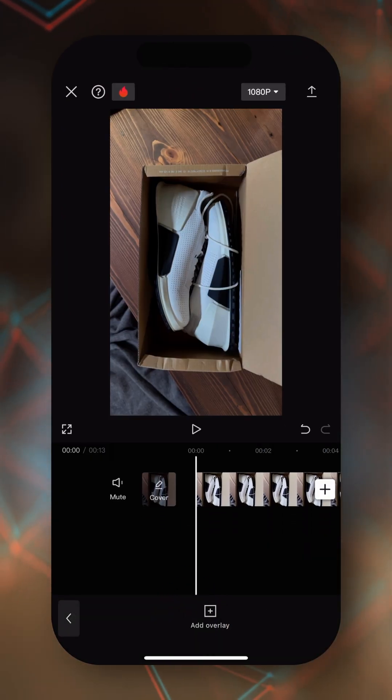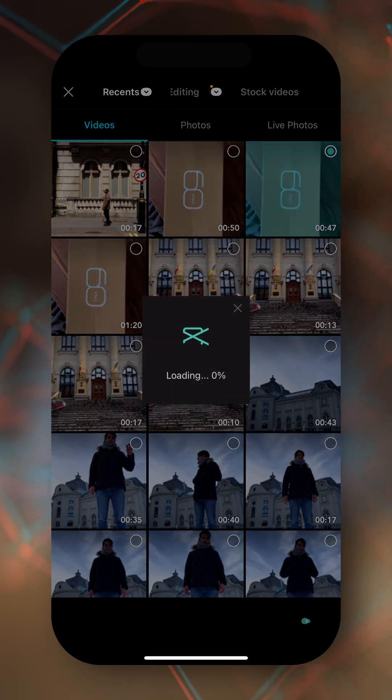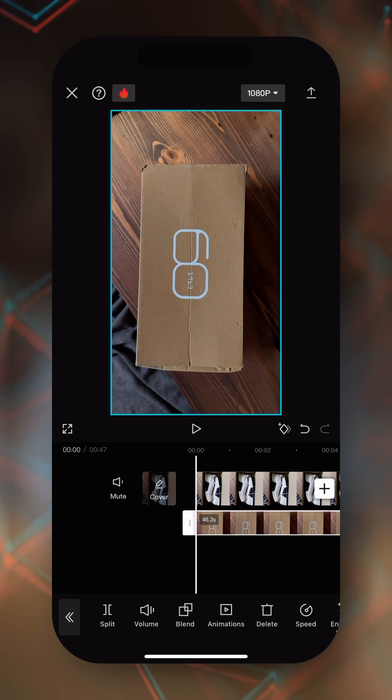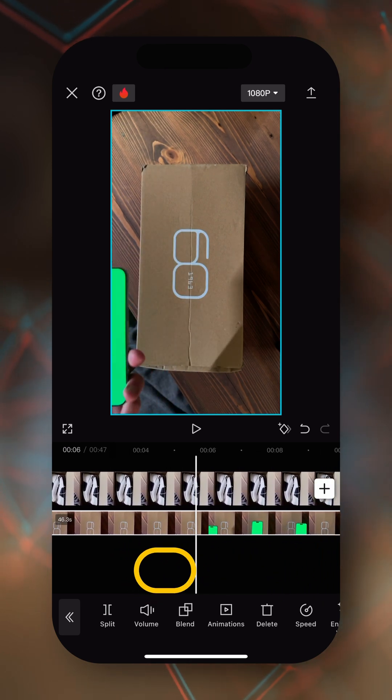We need to import as an overlay the second clip where we have our iPhone with the green screen. Tap on overlay, then tap on add overlay, and select our second clip. You want to make this overlay clip as big as the one underneath.